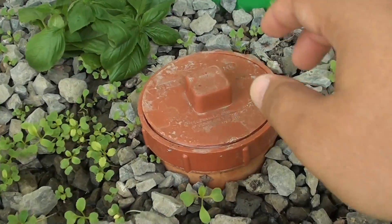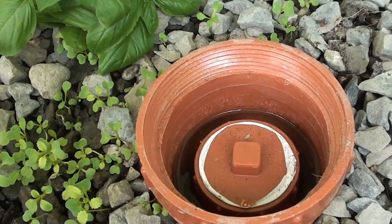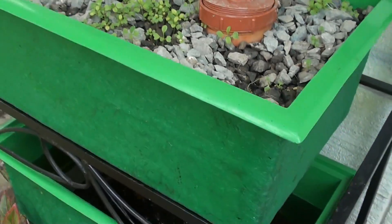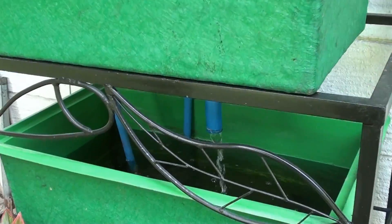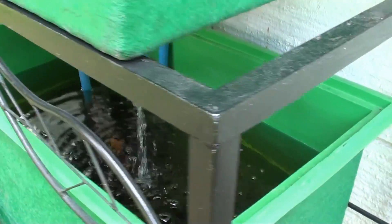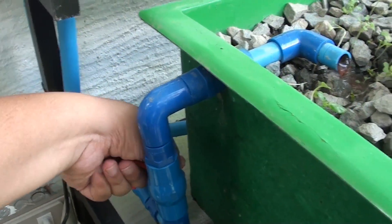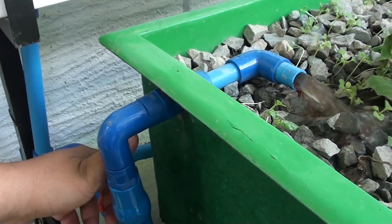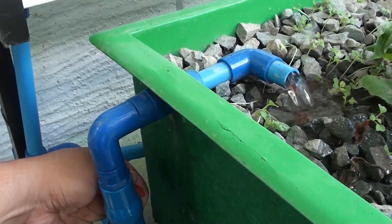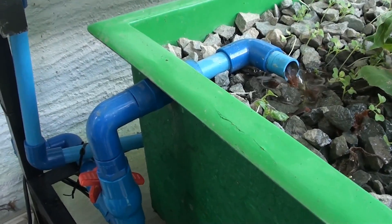Now here we see the bell siphon. We will remove the cover for you to see what's inside it. You can see the water level is maintained 1 inch below the gravel bed, and it goes back to the fish tank. We control the bell siphon using this valve, controlling the flow from lower to higher to maintain a constant flow that will make the bell siphon work.